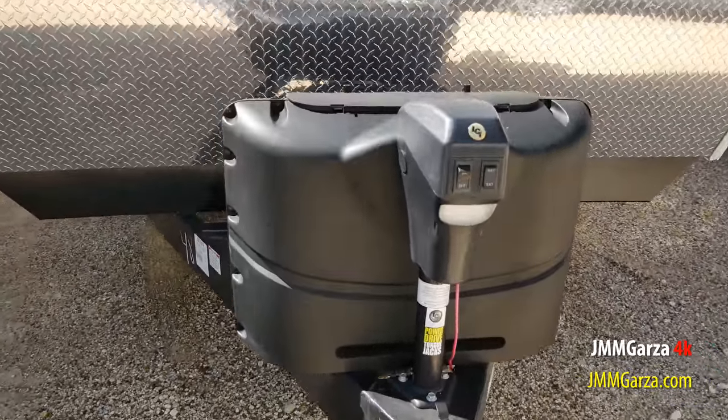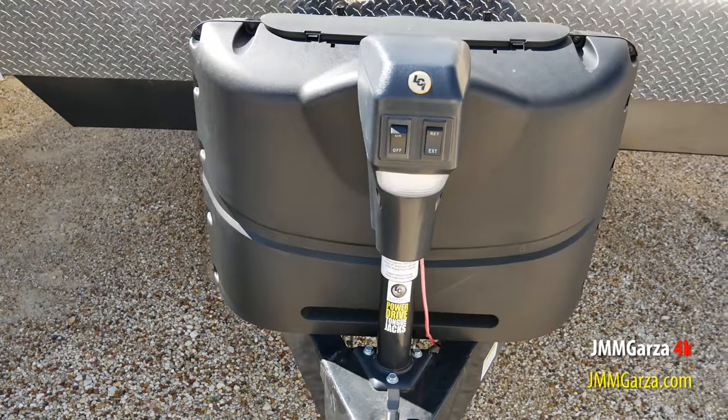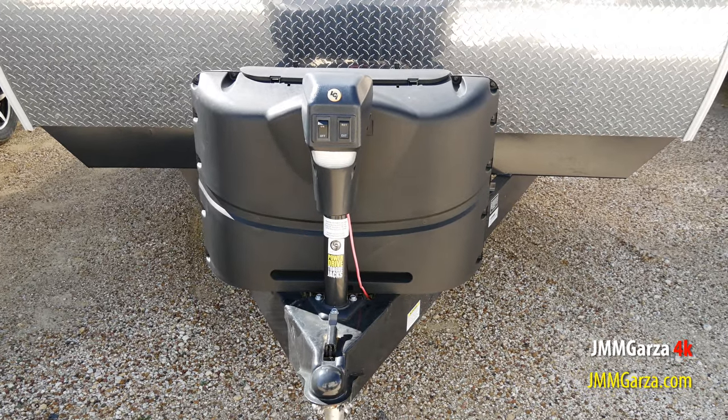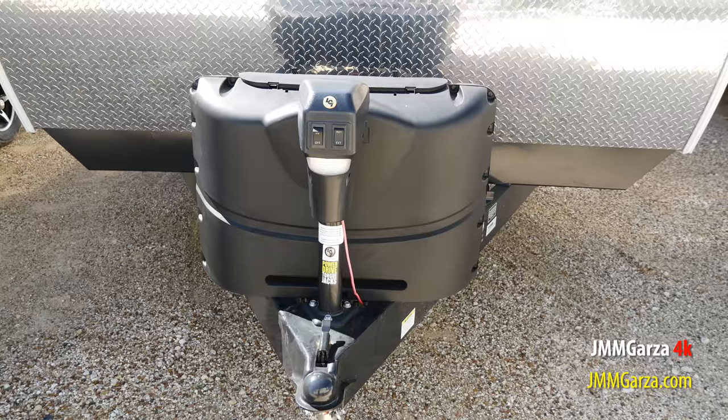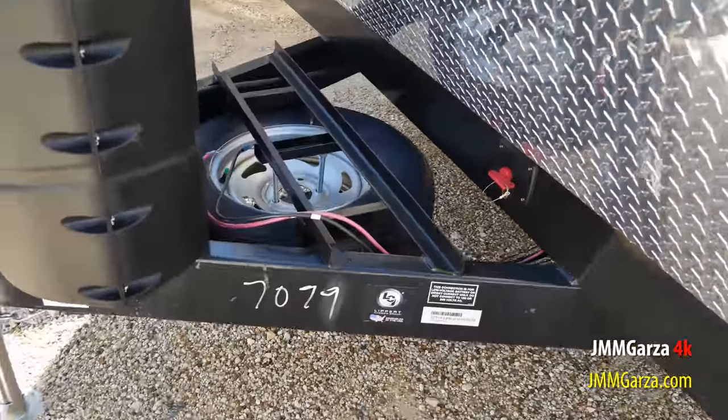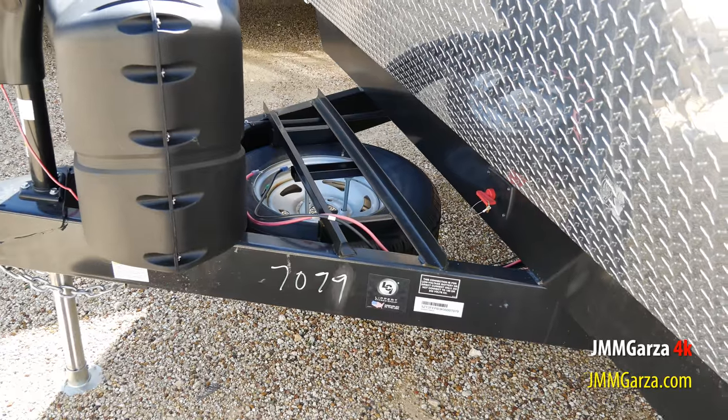This unit has two 20-lb propane tanks up front and a powered tongue jack. Underneath the tongue they have a spare tire, and you can see there's plenty of room for at least two good batteries. Also maybe even a bike rack.